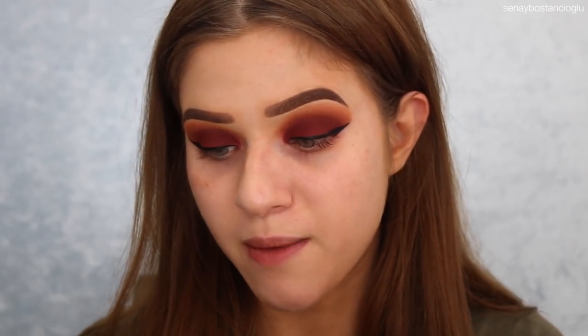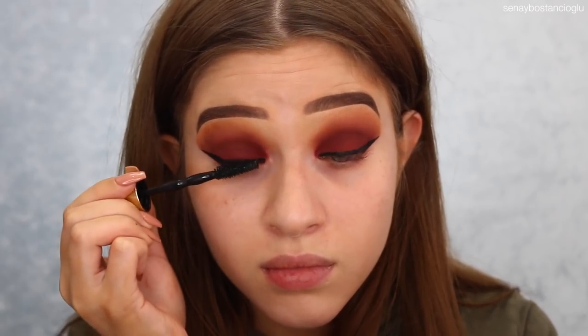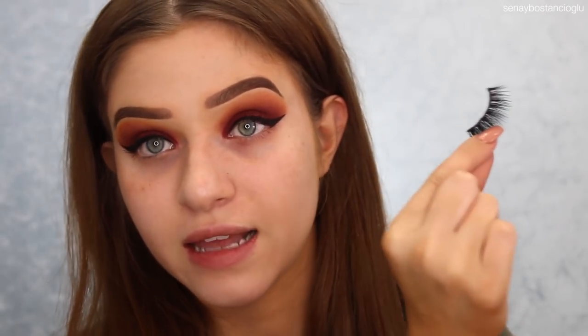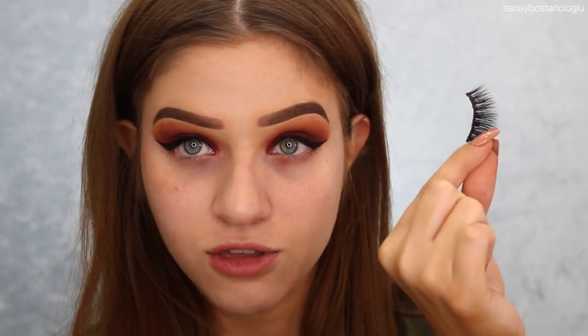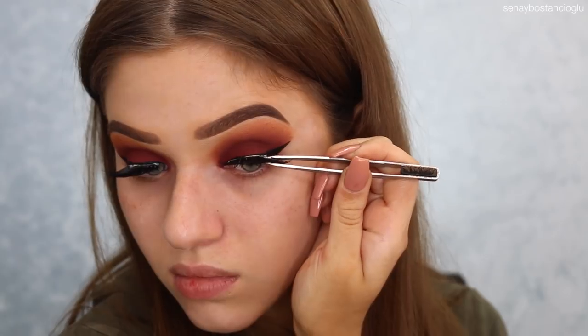I'm now going to go in with mascara — I'm going to use my Maybelline Colossal Big Shot Mascara. For lashes, I'm going to use my Nakia Joy Cosmetic Lashes in the style Gemma.